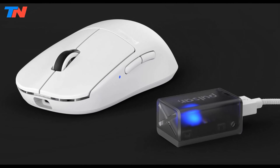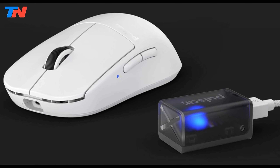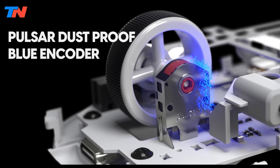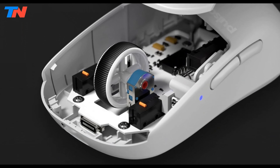The mouse uses speed-of-light optical switches to minimize unintended double clicks and enhance responsiveness. Paired with the Pulsar Blue encoder, it offers a tactile and smooth rotation experience within a dustproof structure.